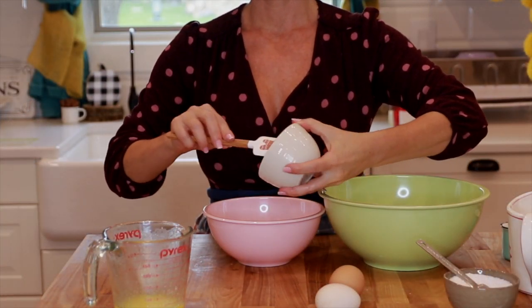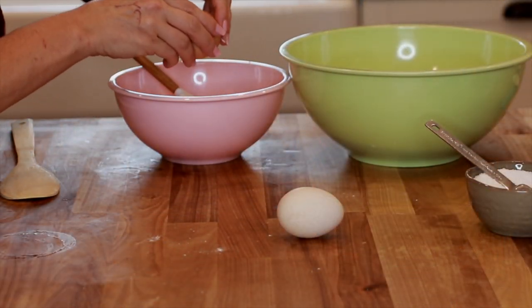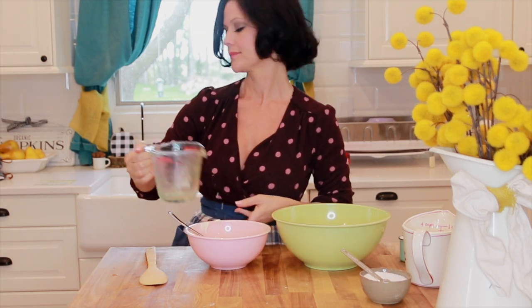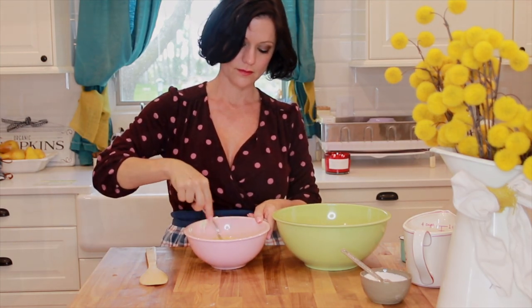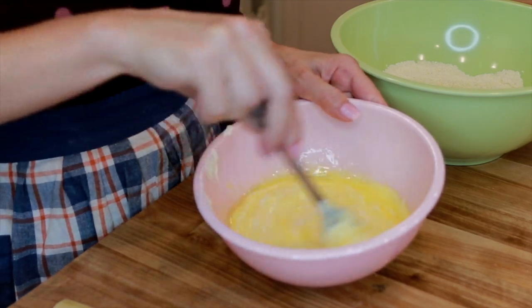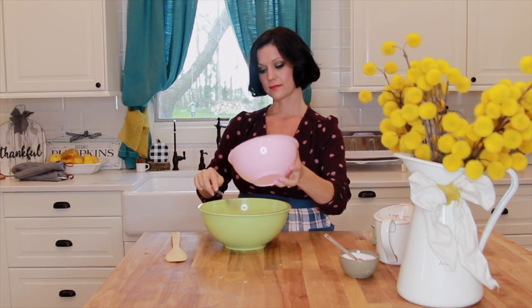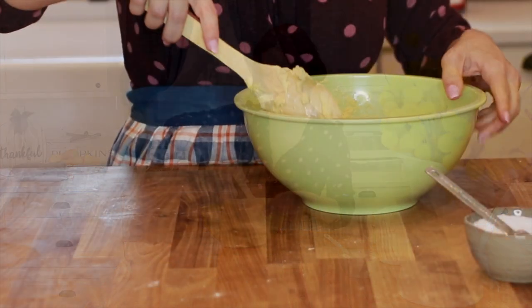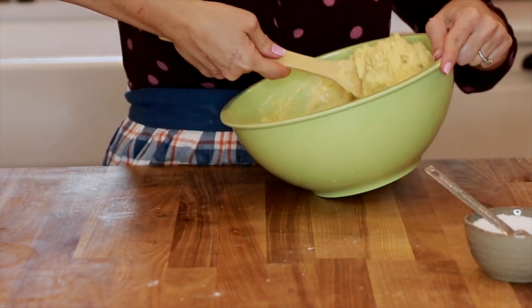Moving on to the wet ingredients. I'm going to need one cup of sour cream — you can also use buttermilk as well — two large eggs, and a fourth of a cup of melted butter that's been cooled first. You don't want to scramble your eggs. Now if you're using full fat sour cream instead of light sour cream, you may need to add a little bit of water to thin it out, as the full fat sour creams can be a little too thick.